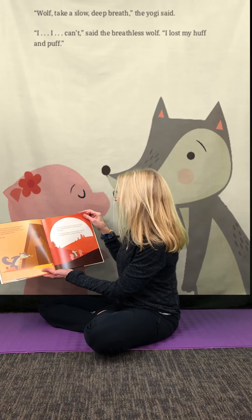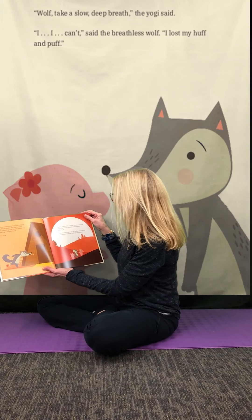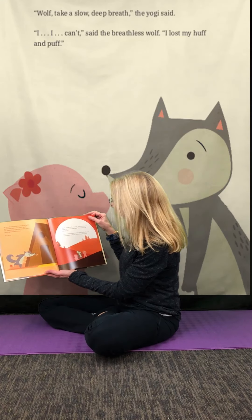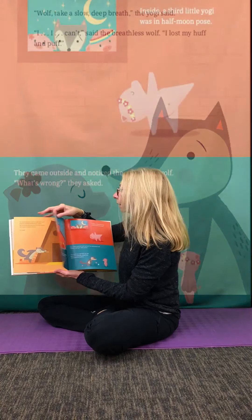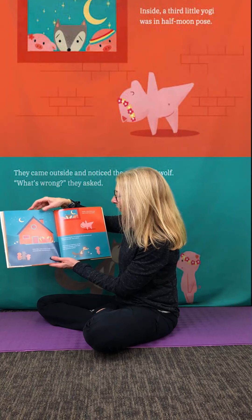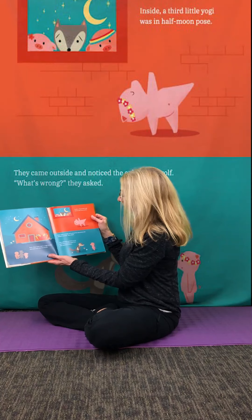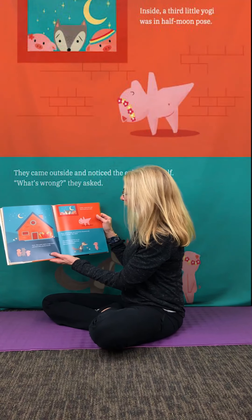Again, to the wolf's surprise, instead of running away, the second yogi said, "I know where we should go." The two little yogis took the wolf by paws and hooves and walked with him under the setting sun. Soon they came upon a yoga studio adorned with colorful bricks. Inside, a third little yogi was in half-moon pose. They came outside and noticed the exhausted wolf.